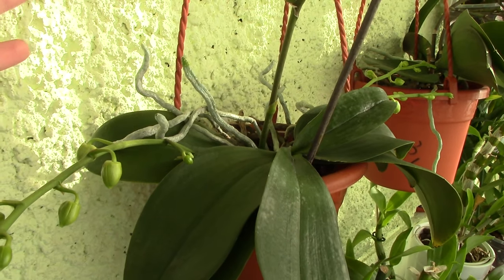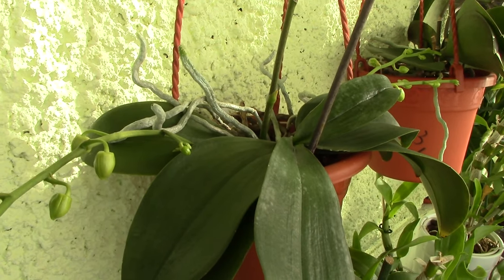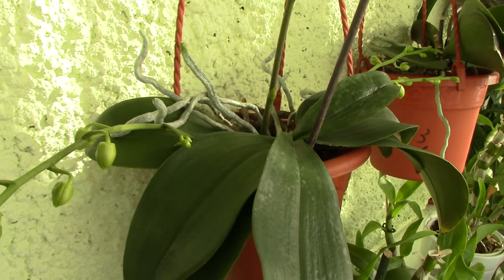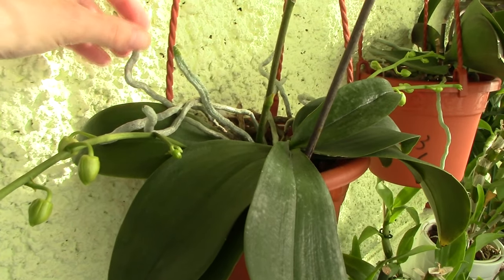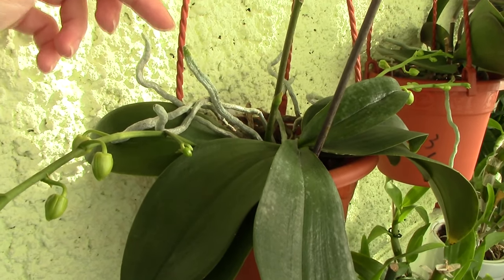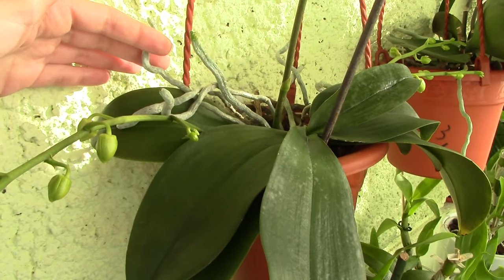They can also rot, which is not a good thing because it will promote infestation and all sorts of problems in the pot. So the quick answer is: no, you should never try to pot aerial roots of a Phalaenopsis orchid — in most cases they will eventually die.